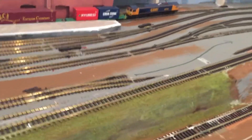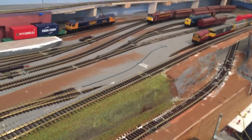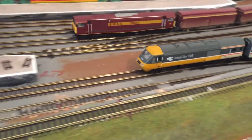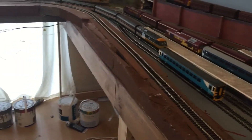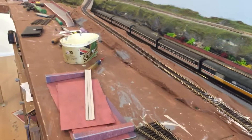Hello, Longwood Junction again. We're on a new addition to the fleet, the HST. I wasn't going to do this with you today, but I managed to alter the track to take the HST at the station.